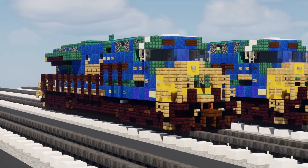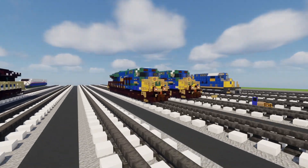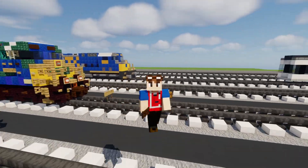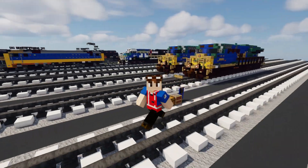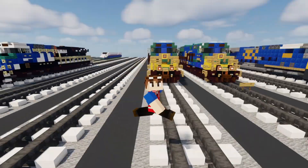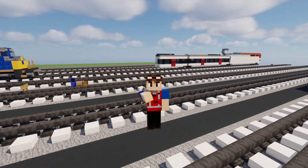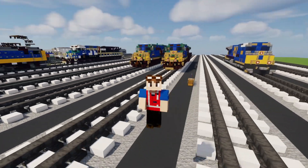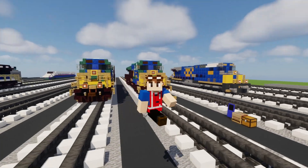So that's how you make the new CSX Tier 4 Gevo ET44AH in Minecraft. I do hope you guys enjoy this video. Sorry it's been a really long time since I've posted a CSX Gevo build. I hope you guys enjoy the video - if you do, hit the like button down below, subscribe if you haven't already, and we'll see you guys in the next one. Bye.